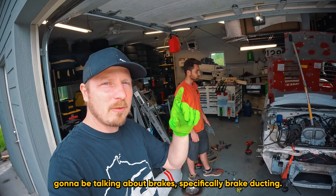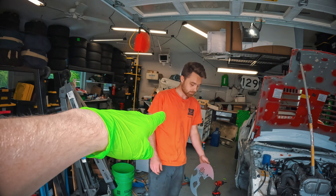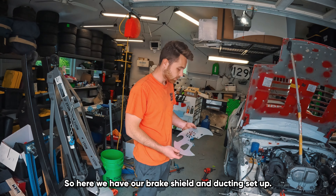Welcome back! I'm Roy with Rugged Badger Racing and Team Parts Badger. This is our champ car and grid-like Miata, and today we're going to be talking about brakes — specifically brake ducting.